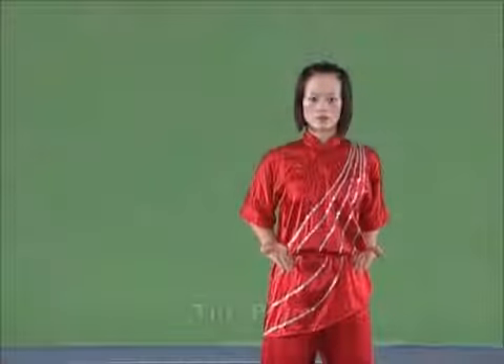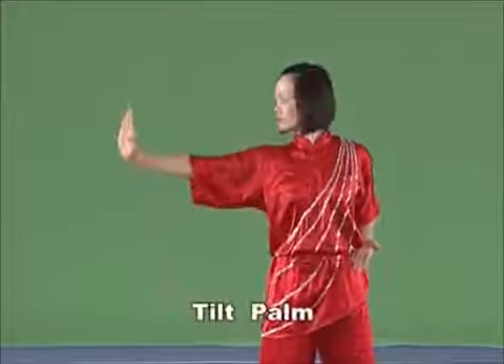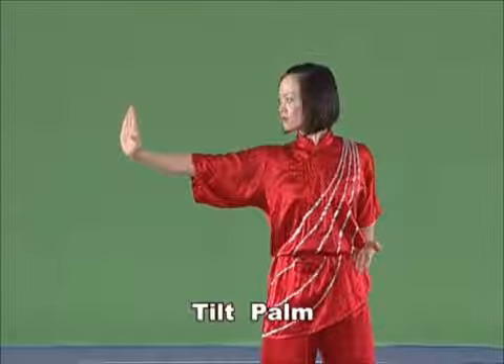Tilt palm. Raise the arm and the wrist upward and tilt the upended palm, with the strength extending to the four fingers.